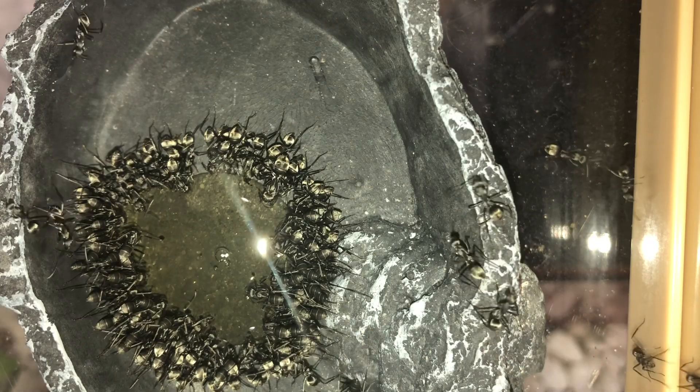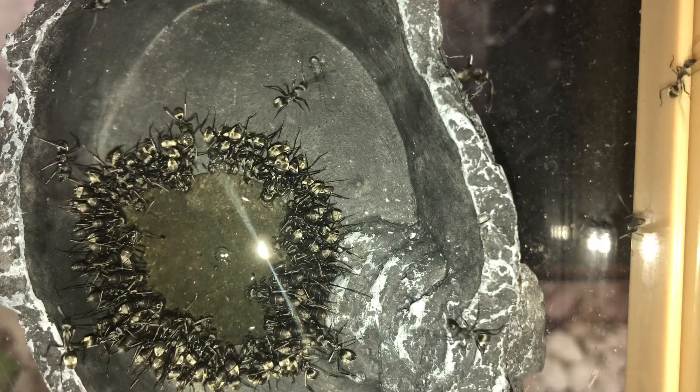They are monogenous, trimorphic and claustral. Although they are rarer than Camponotus oriventris, I actually believe that they are the best beginner species in Singapore. This is due to several reasons.